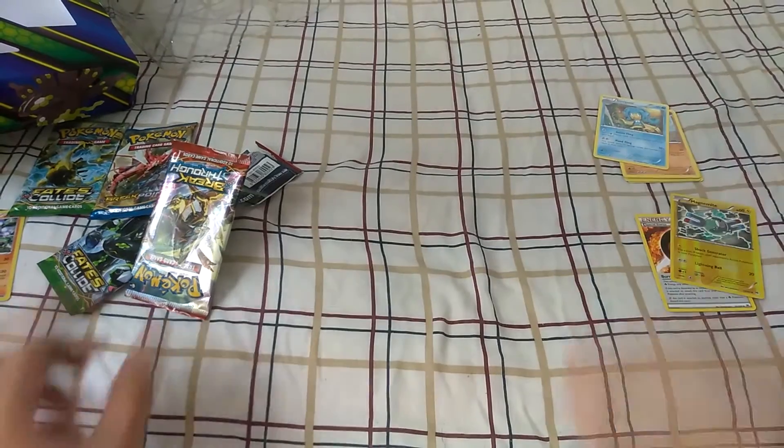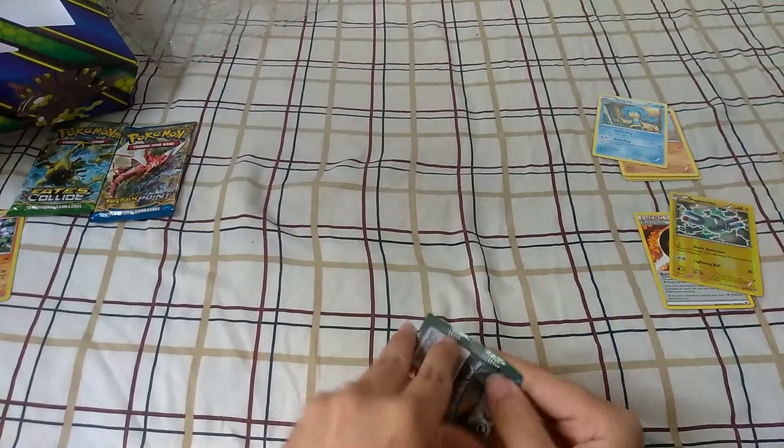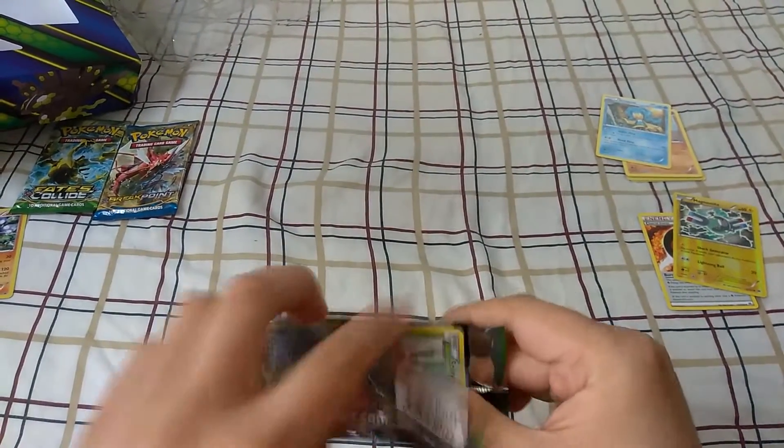We still got a few more to go, so not a big deal. The code cards will keep building up as we go through each one. Alright, let's see — this is Fates Collide.